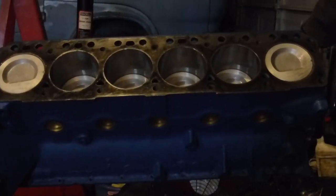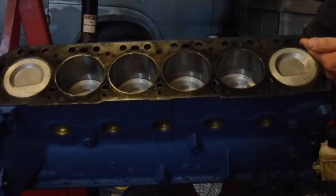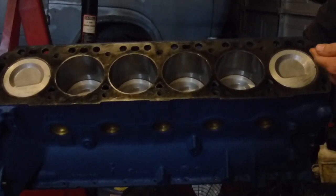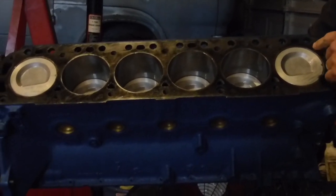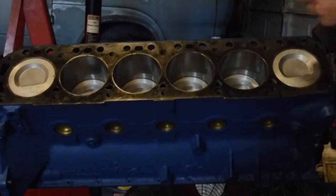Here is the inside of your engine, Samantha. This is a 300 inline six that's been bored 30 over. I inserted the pistons — got the crank, the pistons, and the camshaft in it.